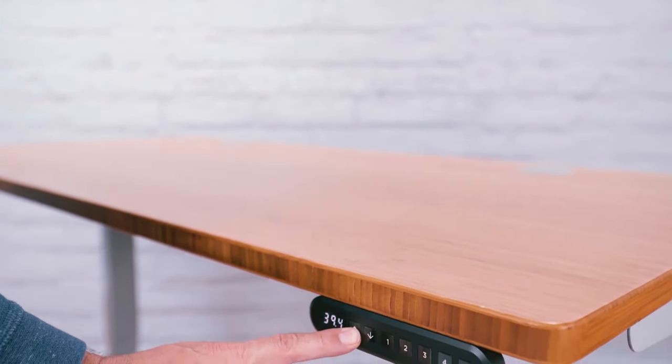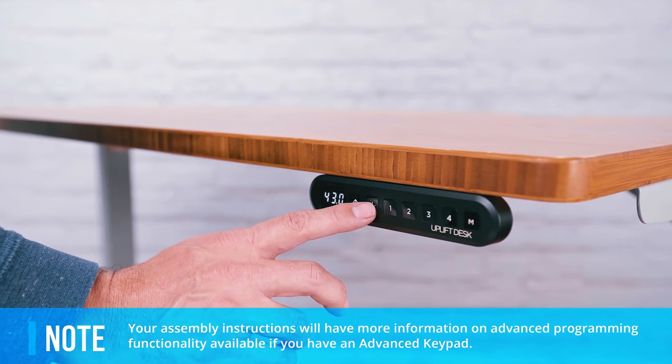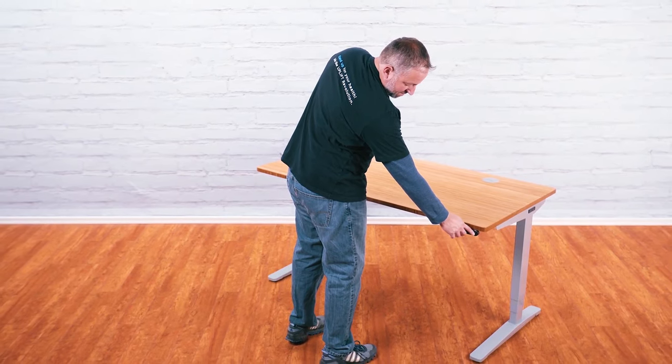If you have an advanced keypad, raise your desk to your optimal standing height and save it by pressing M followed by the number you wish to save it to. When you're done, follow the same procedure for your sitting height. You can save up to 4 preset desk heights.